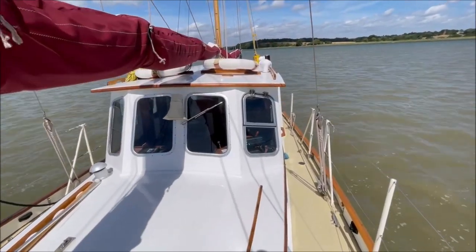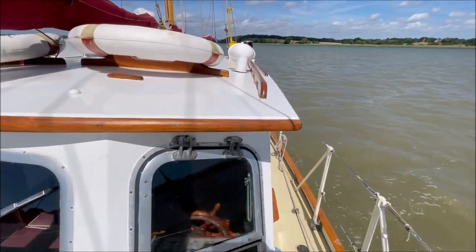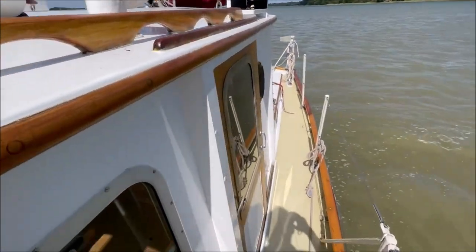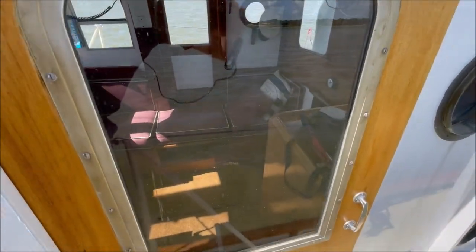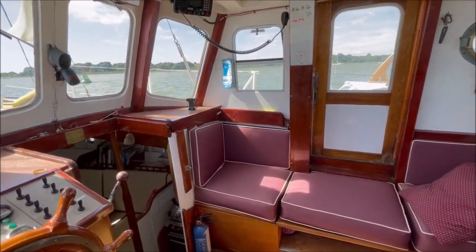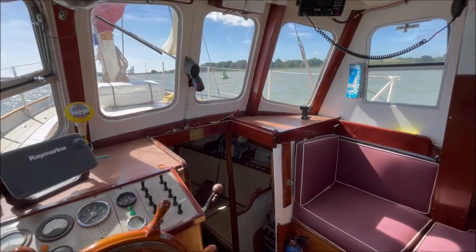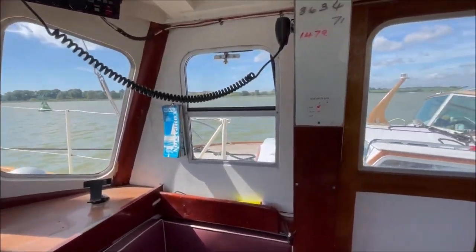And here, back down this side deck to the wheelhouse, and the entrance door inside. Stepping into the wheelhouse here on Fiddler's Dram — as you can see, it's excellent all-round visibility.